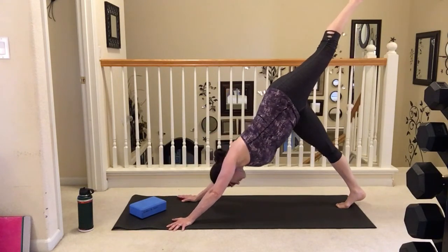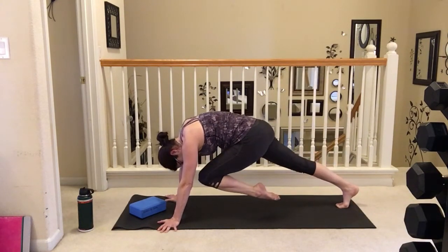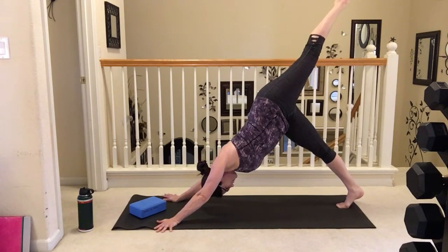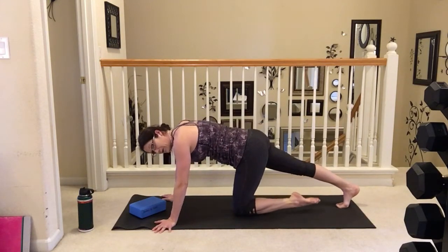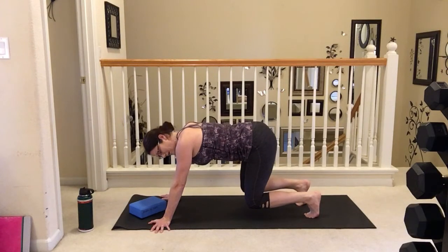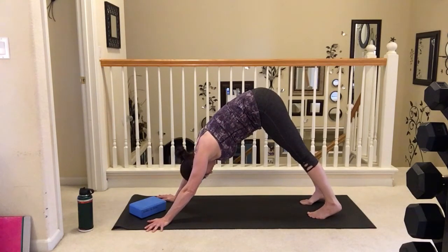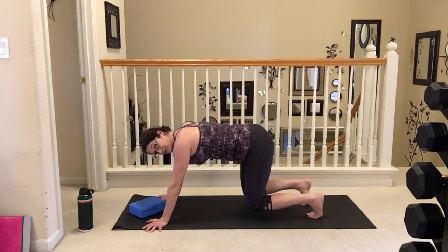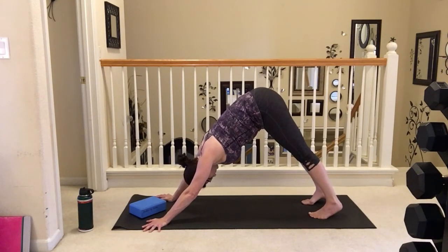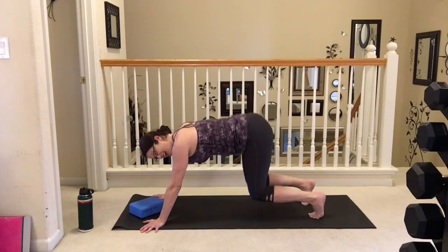Extending it up, and bringing it back into the chest, bringing it back down, and extending it back up. And bringing it back down. Bringing it back to all fours — let's take you into a little knee lift and then pressing it into that downward facing dog. Dropping those heels down, feeling that stretch to the back of the legs. Letting those knees almost kiss the floor but not all the way down, and bringing it back up and back down. Extending it back up.